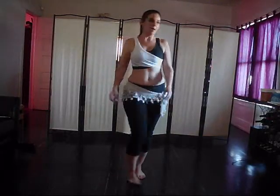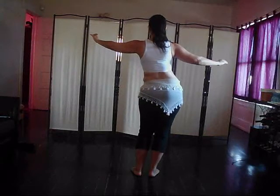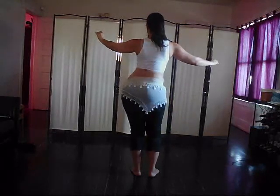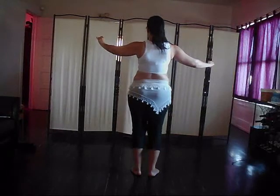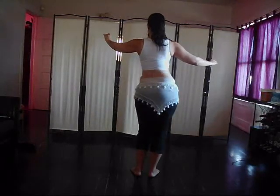I'll do this from the back so it may be easier to understand. I take my hip out to the right, across the front, to the side, to the back, to the side, then head back on the left, back on the right, back on the left, and now I'll turn it back into a circle — taking it around, head back on the right, head back on the left, head back on the right, and take it around the front.